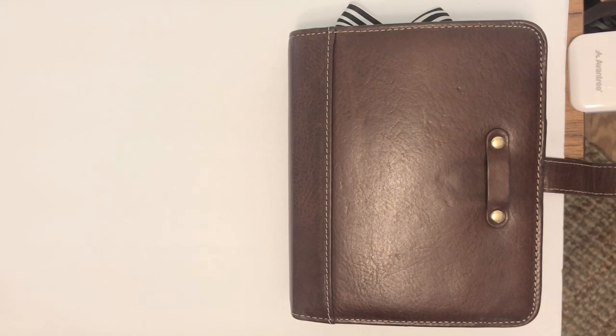Hey everybody, it is Noelia with previously the Functional Happy Planner, but as many of you know who have been following me, I am now My Moxie Dreams. I got caught up into the Happy Planner craze a couple years ago, only used the Happy Planner for about a year. I have always been a Franklin Covey girl for over 25 years.